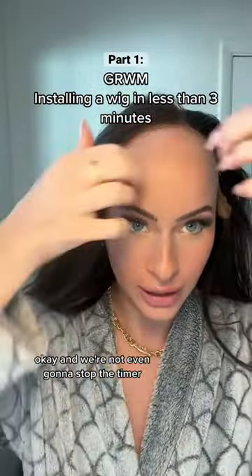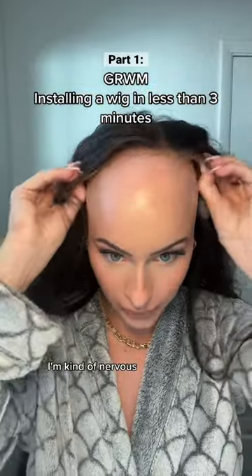All wig in less than three minutes, and we're not even gonna stop the timer. I'm kinda nervous. Let's see if we can do this.